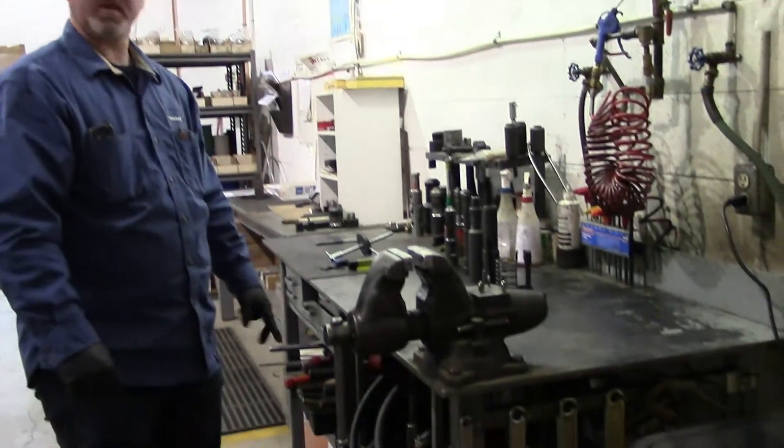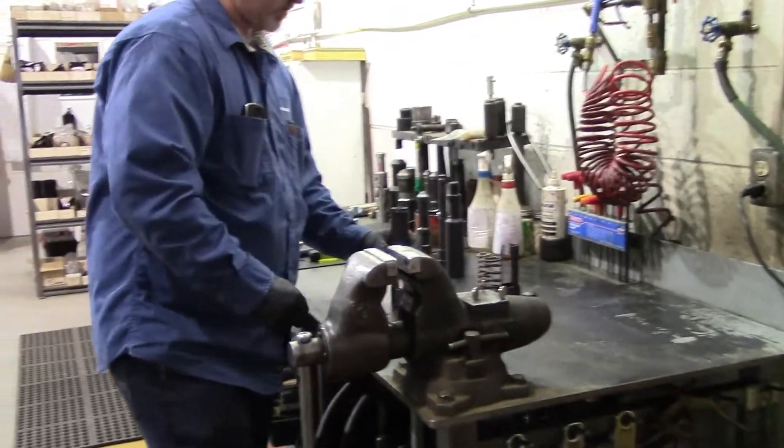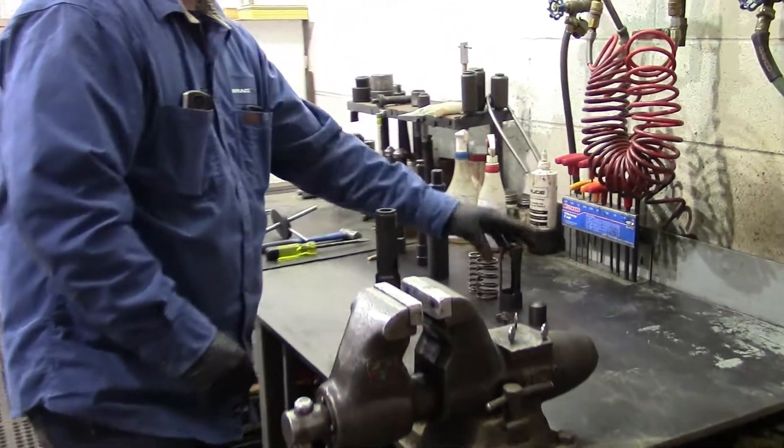Now we're going to assemble a 2-inch JDC pulling tool. I'll start with the skirt, bottom end down, threaded end up.